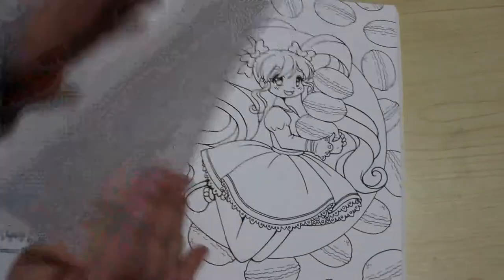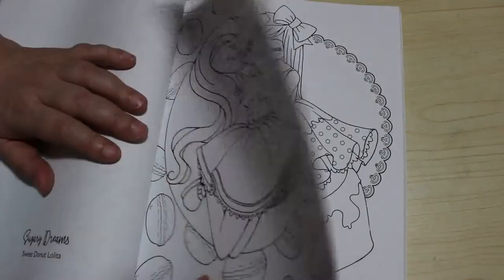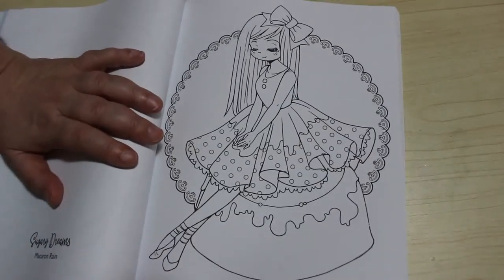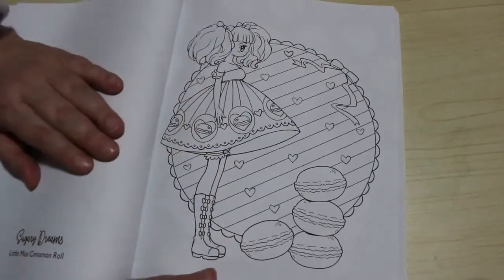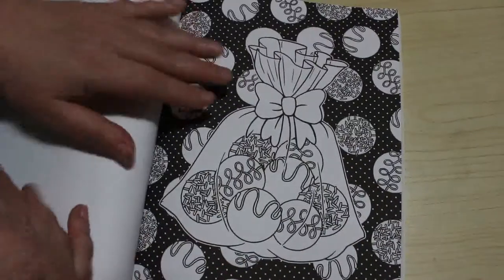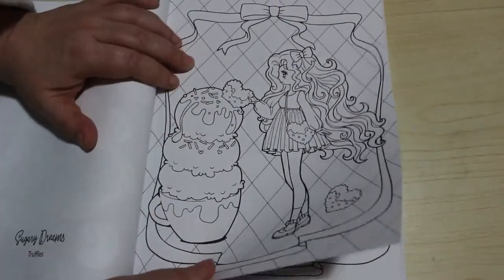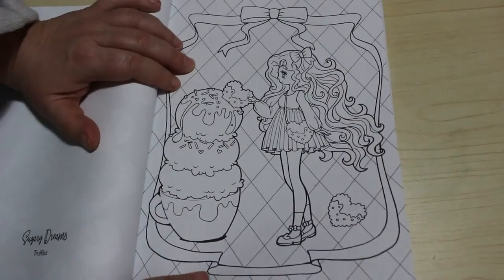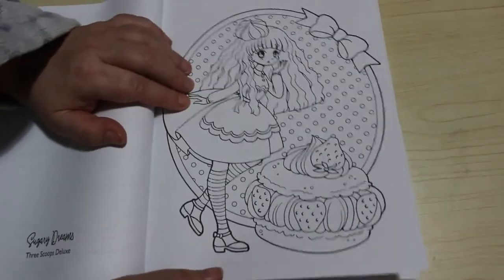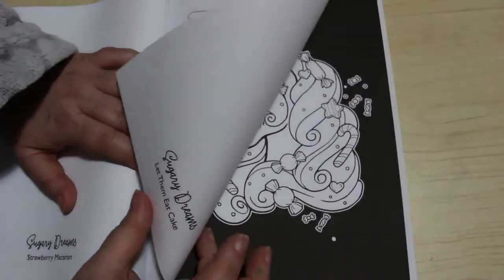Sweet Donut Lolita. Macaron Rain. Little Miss Cinnamon Roll - I think her dress is gorgeous. Sweet Macaron Lolita. Truffles. Three Scoops Deluxe. Strawberry Macaron. And this one is Let Them Eat Cake.